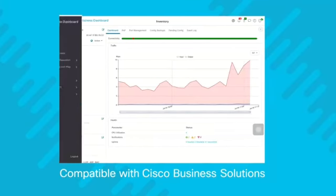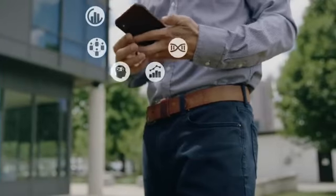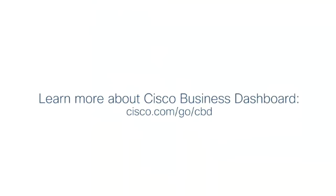Wherever the day takes you, Cisco Business Dashboard provides a quick, easy, and convenient way to address network management needs. So put the power to deliver a better network in your pocket. Try Cisco Business Dashboard today.